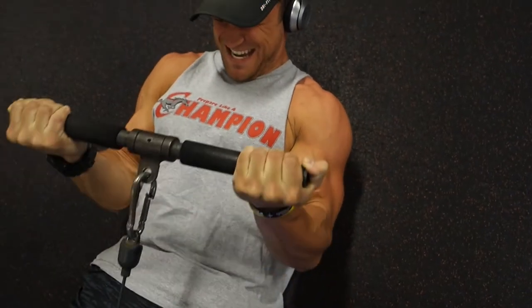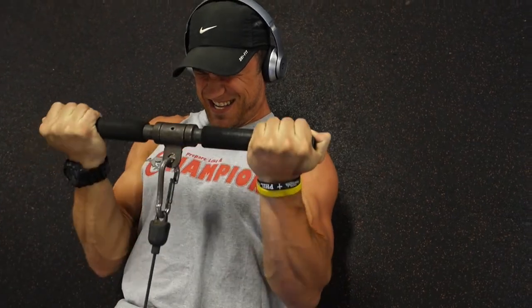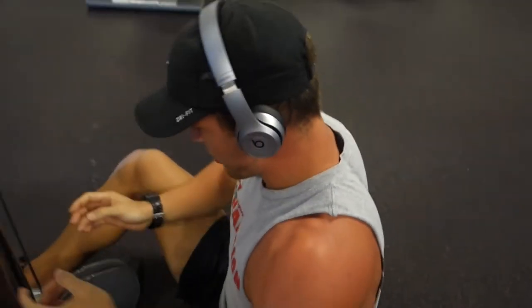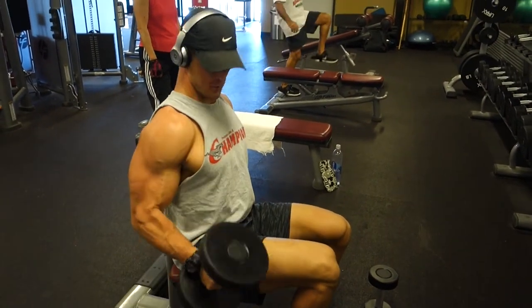On the cable curls, just slow and controlled, isolated, squeezing at the top for one to two seconds, and then a good eccentric contraction. Don't let the weight fall — take the weight down yourself.